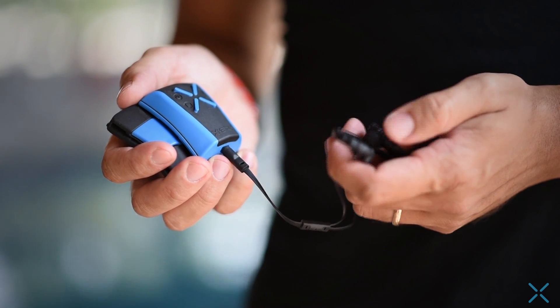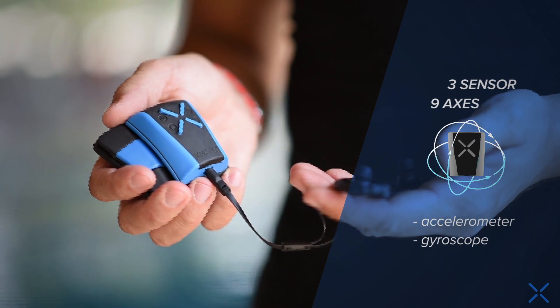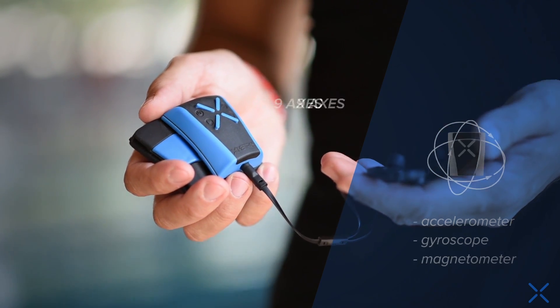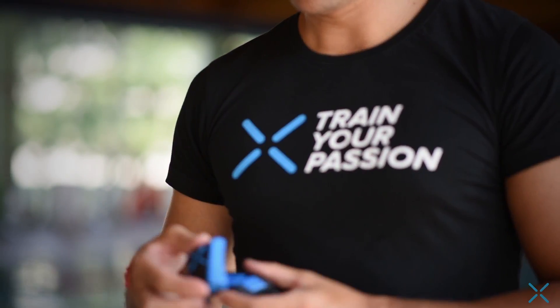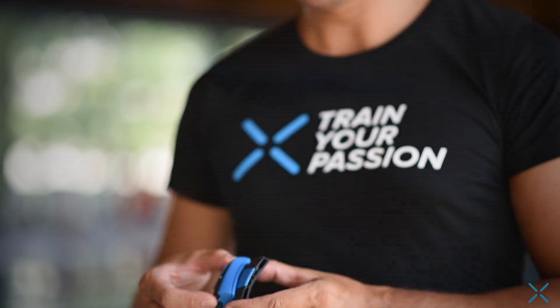The X-Metrix technology is based on three sensors with nine integrated axes: accelerometer, gyroscope, and magnetometer, able to precisely detect every body movement.